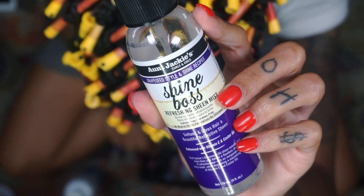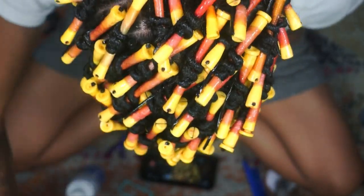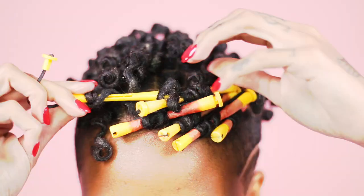Now that I'm finished with my hair, I am going to spray it with some oil sheen and let it sit overnight. In the morning I'm going to unravel it. But yes, this pretty much completes this look.